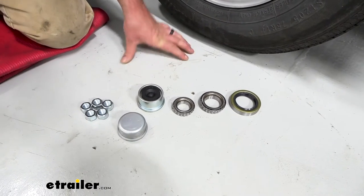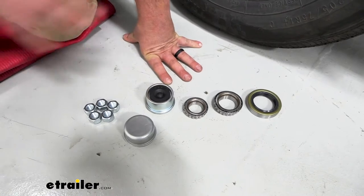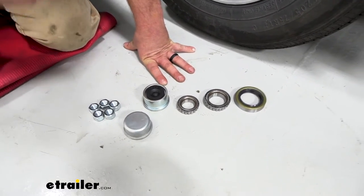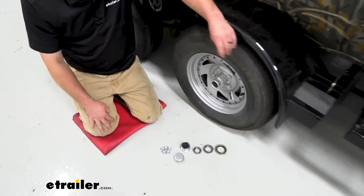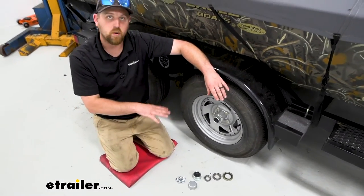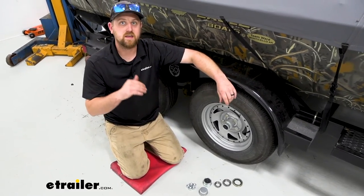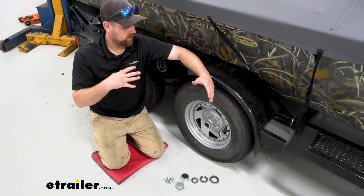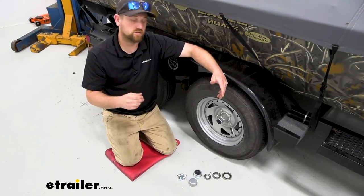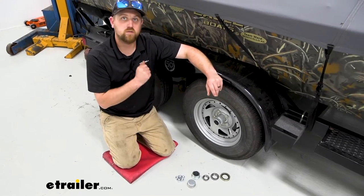A lot of people are probably wondering how do I know what kit I need? Because there are several different configurations — every axle doesn't use the same parts. We have kits for the light duty axles all the way up to the heavy duty axles, just about everything in between. So there are a few things you can do to check and figure out what you currently have, so you can make sure you get what you need the first time. One of the things you can do is check your axle — a lot of times there will be a tag attached to it which will give you the weight rating.